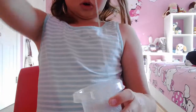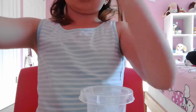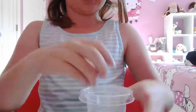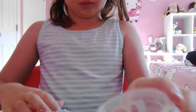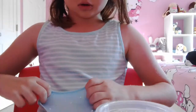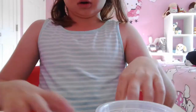My sister gave this one to me. It's like her crunchy slime mixed with her floam slime — or maybe her fluffy slime mixed with her floam bead slime. I don't know what to call this one, but it's so good. Do you hear that? Do you see that?